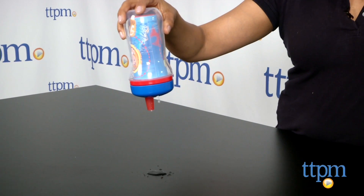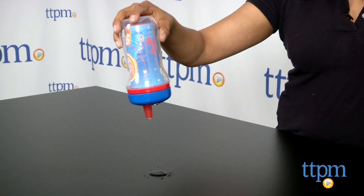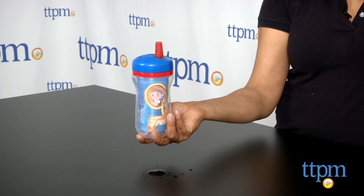The spill-proof lid did drip a little bit of water occasionally when the cup was flipped upside down, but it's just a few drops and it wasn't very consistent.